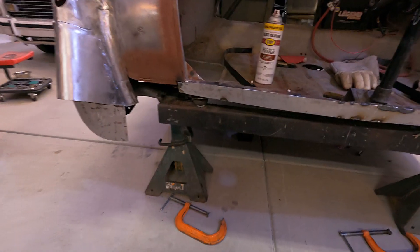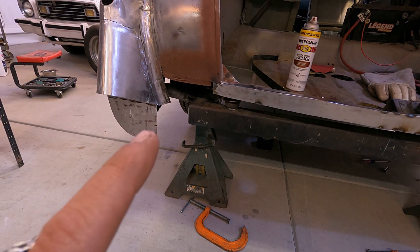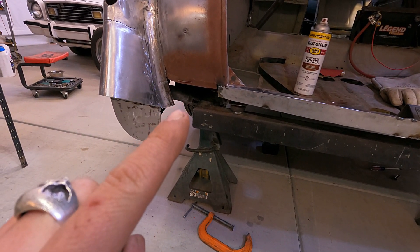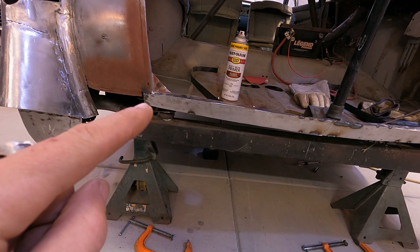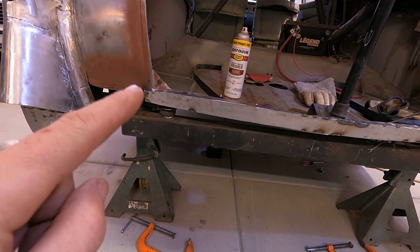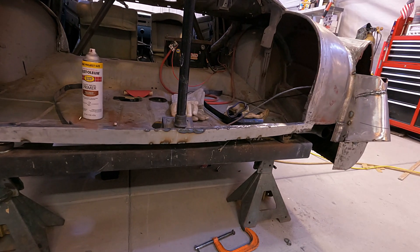Other than that, the bumper should be pretty close to being done, and then I'll get it chromed. I do have to make some filler pieces here and on the other side, and then the gusset on the other side — there's one here I have to fix and add.